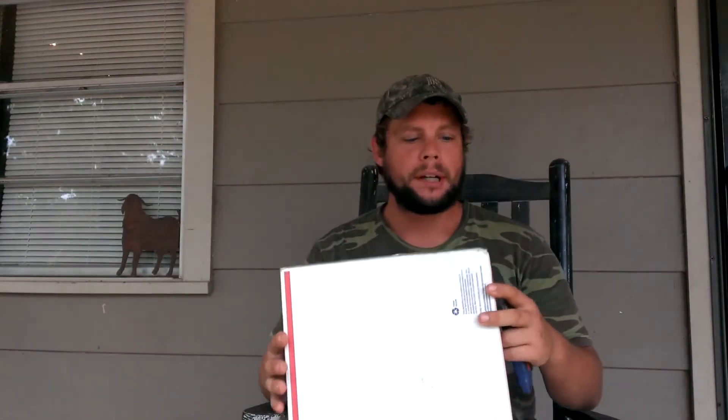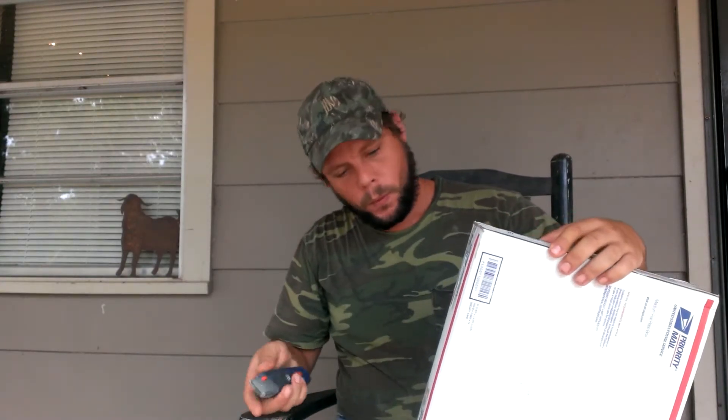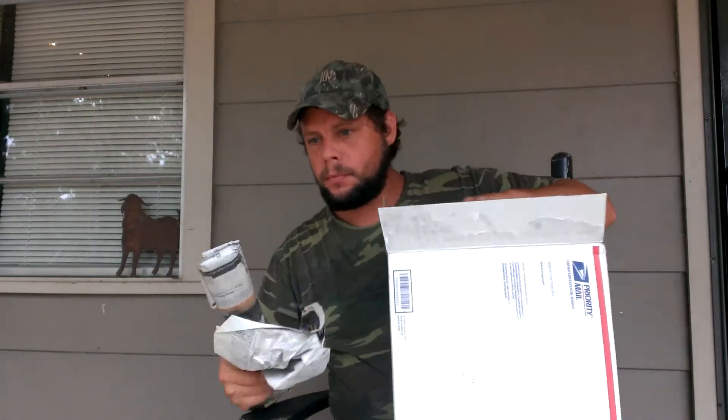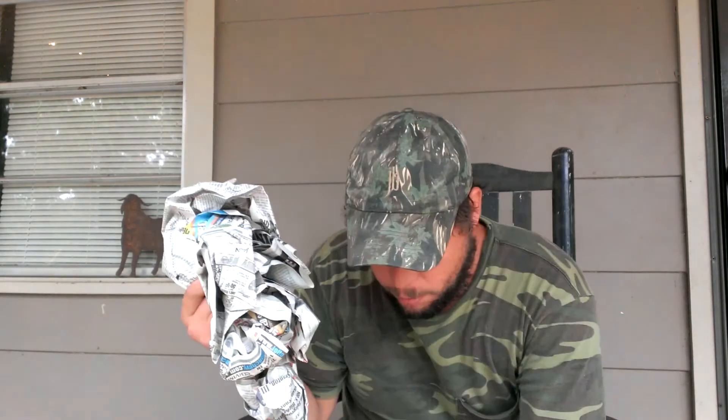These are throwing knives I just bought from Rob Crozier — I hope I'm pronouncing that right. I have newspaper here. One, two — I'm thinking that's three. Fire packing.